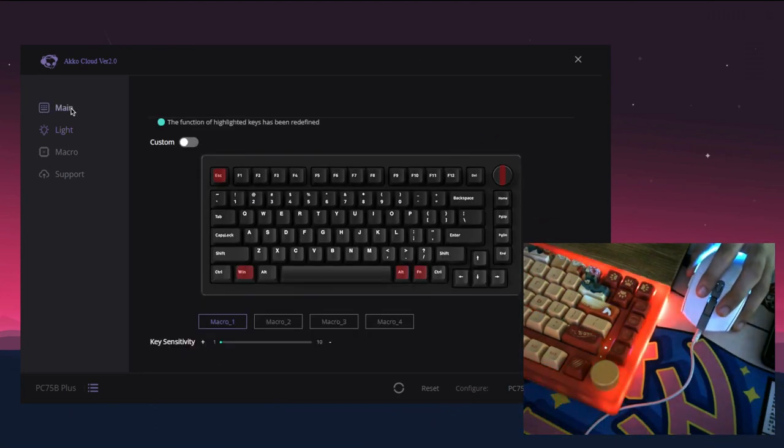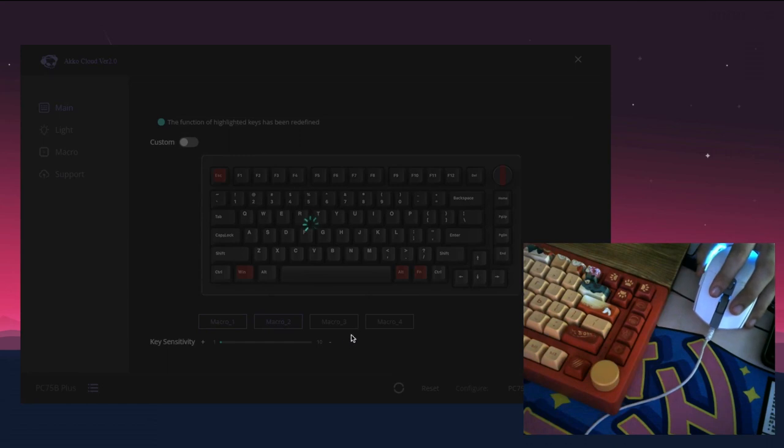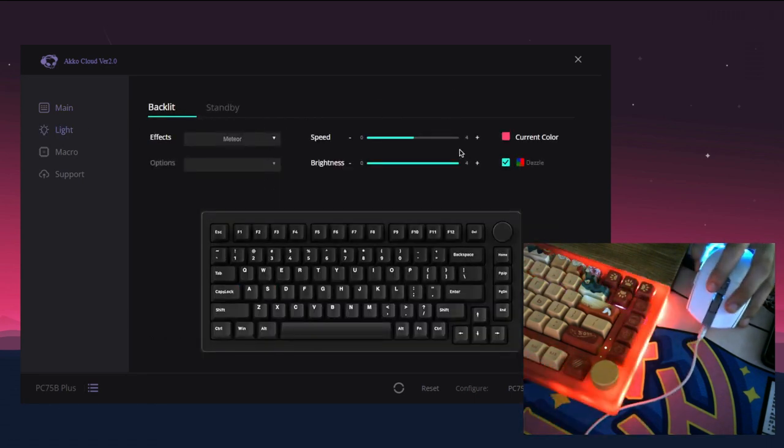Going to the software, just like the Mod 007 and other products, the PC-75B can be remapped through their software. All the lighting modes and macros are in there for you to tinker with. It's no VIA, but it gets the job done.